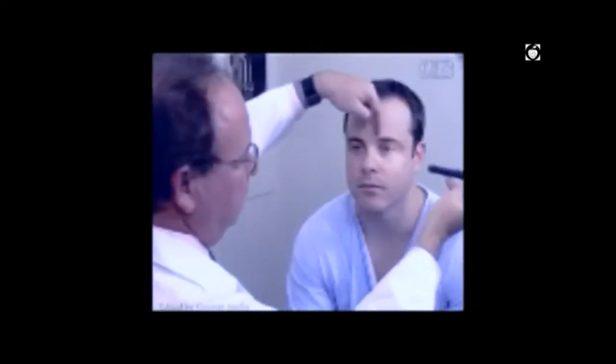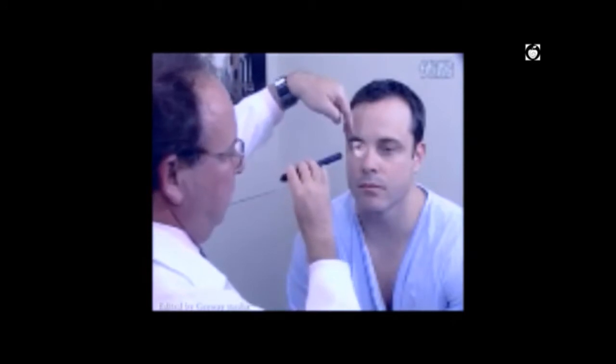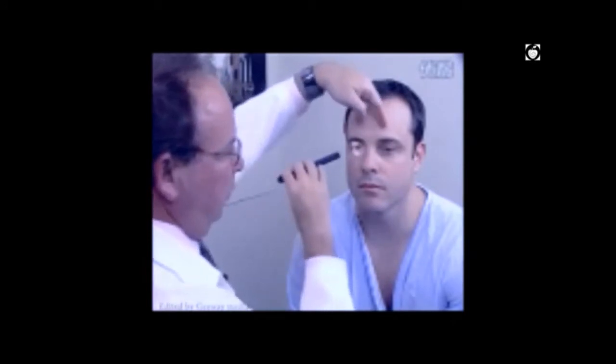To determine eye alignment, ask the patient to look into the distance and shine a penlight straight ahead, noting where the light falls on each cornea. If the light falls directly in the center of both pupils, the eyes are straight. To check pupillary responses, ask the patient to look in the distance as you shine the light from the side — first on the left eye for the direct and consensual pupillary reflexes, then from the other side for the direct on the right and consensual on the left.